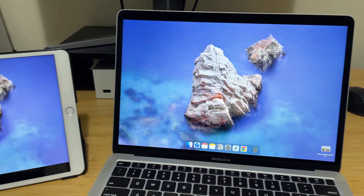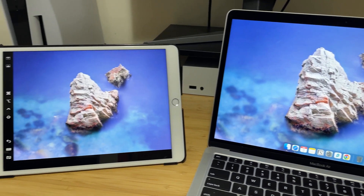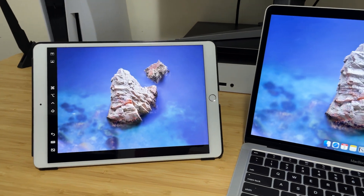Did you know if you have a MacBook you can use your iPad as an external monitor or a second screen? Well in this video I'm going to show you how you can do that in under one minute.